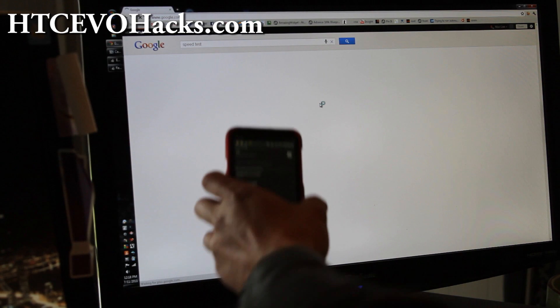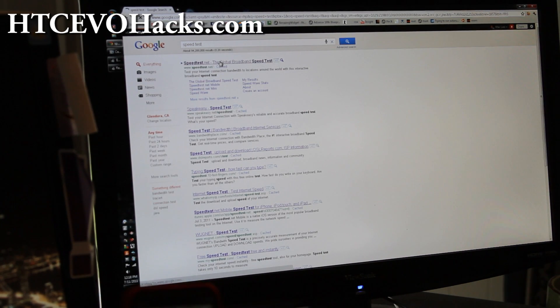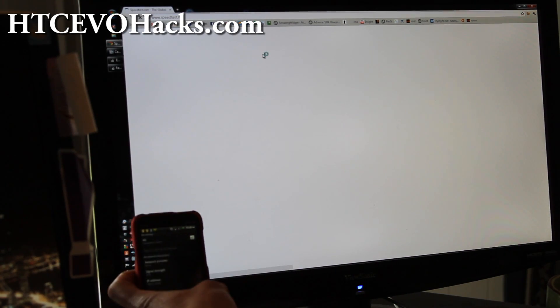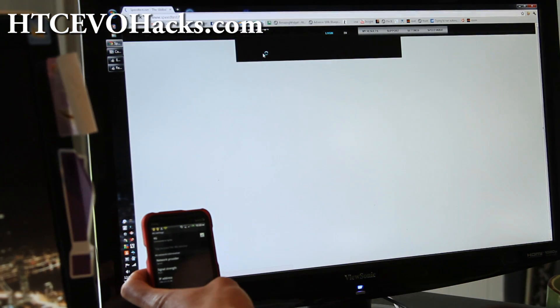My signal strength is getting a little bit better. The problem is I have to leave my phone outside if I want good signal. I'm in the basement — that's why it's not getting good signal. If I leave it upstairs it should get pretty good signal.